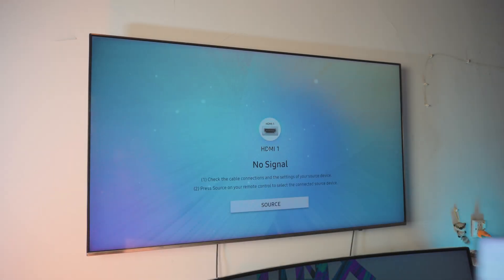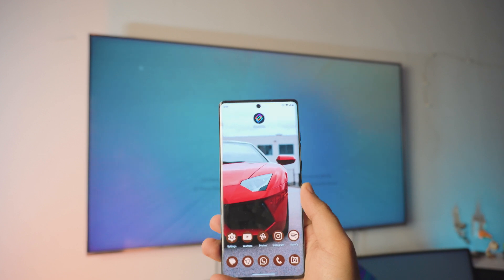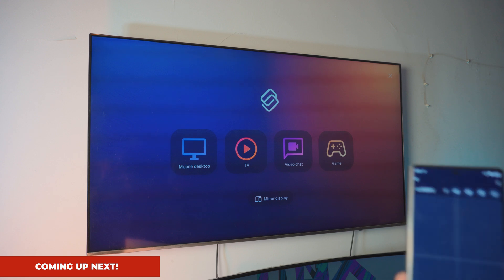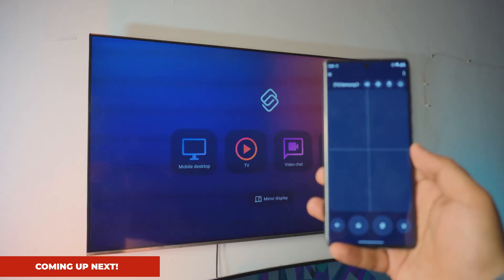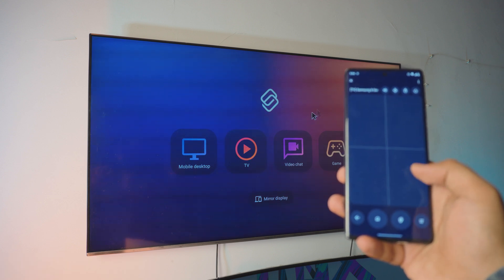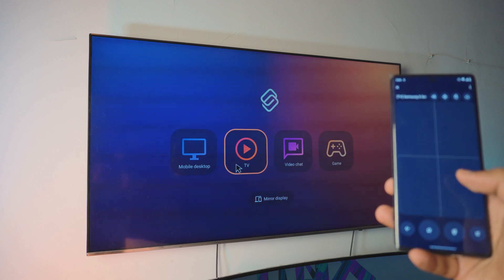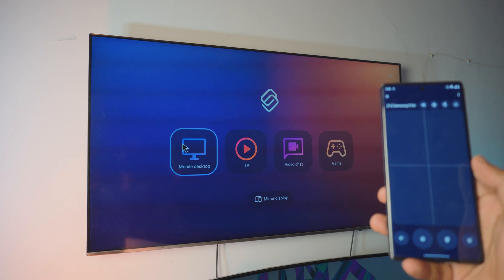This is what my TV looks like right before connecting, and this is what the Motorola phone looks like. Now let me show you something really awesome. This is what it looks like after connecting our Motorola phone to the TV. This is actually a trackpad — you can use the mouse, you can play games, you can scroll to the right side and enjoy the TV as well. You can make it into a mobile desktop.